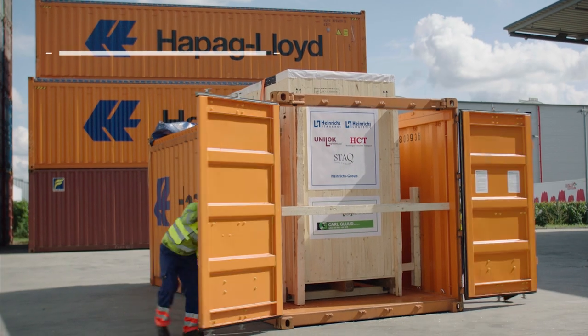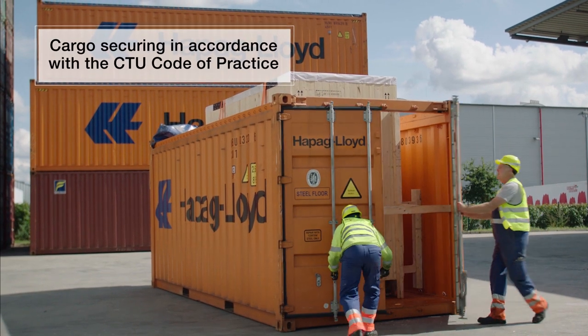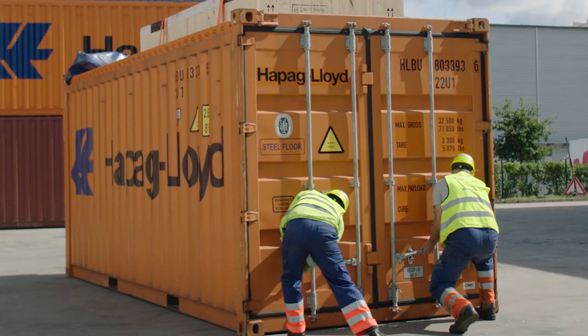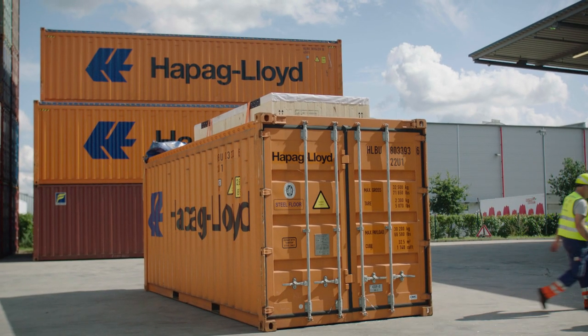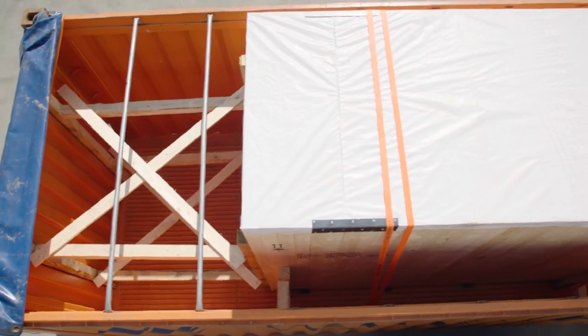Once loading and securing is finalised, please close the doors carefully and make sure that all four locking bars are correctly in place and that none are left open. This would otherwise lead to issues on further transport and costs for re-securing.